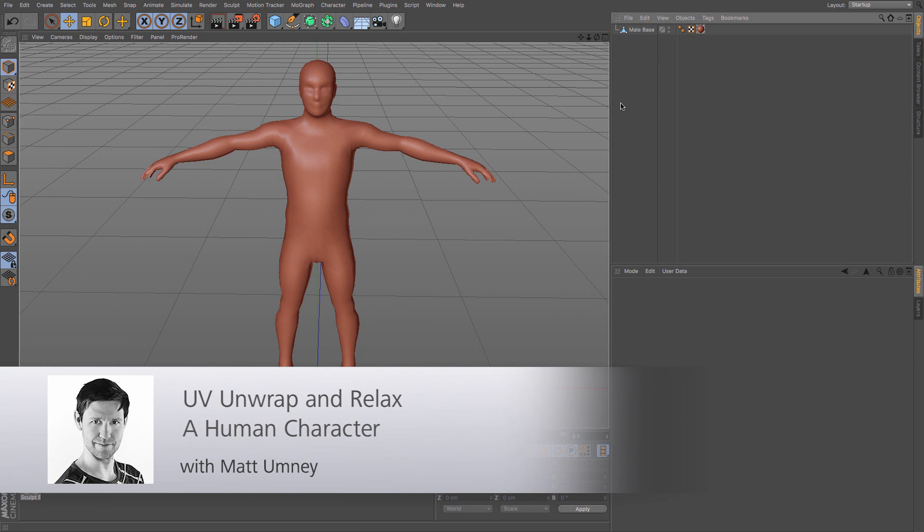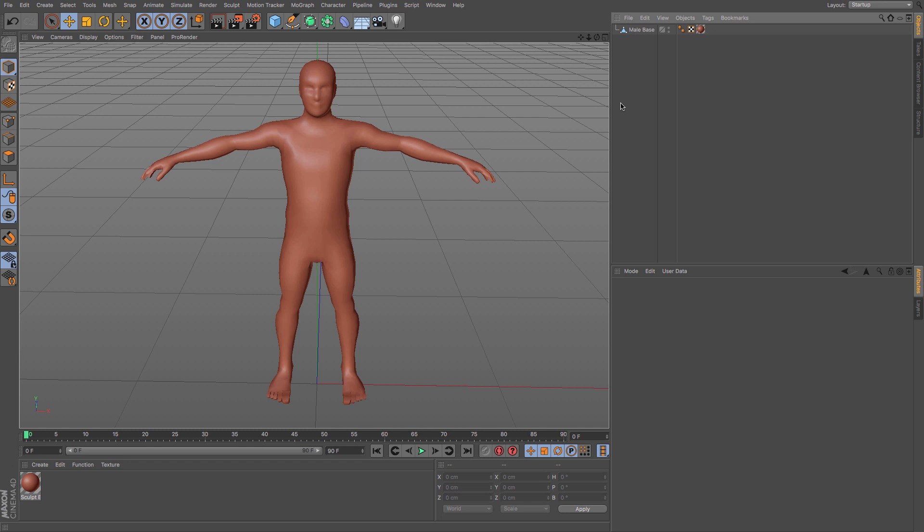Hi guys, it's Matt here from Maxon UK. In this video tutorial we are going to be looking at how to UV unwrap a simple humanoid character. I'm going to be explaining some stuff as we go, as well as the theory of unwrapping. I'm going to put this into a few different sections: the head, two different arms, two legs, and the body — six pieces — and we will get started using the head.